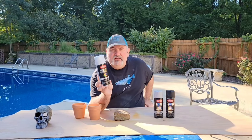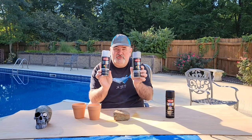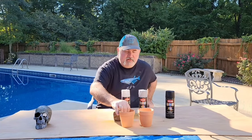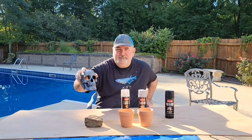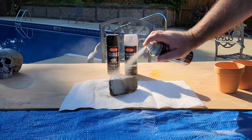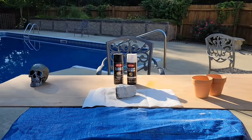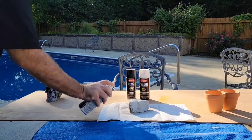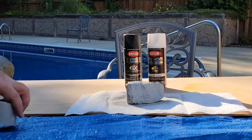First thing I want to do is prime all this stuff. I'm going to be using Krylon Fusion for all of my painting — I don't use anything else. Krylon Fusion is safe for your tank. We're going to do one pot in white, one pot in black, the rock in gray, and I'm thinking about doing the skull in black. I'm just coating the rock so it's one solid color, and you could do this with any of the Fusion colors. I did gray to make it easy to see on the video.